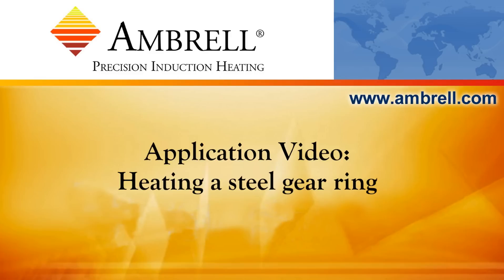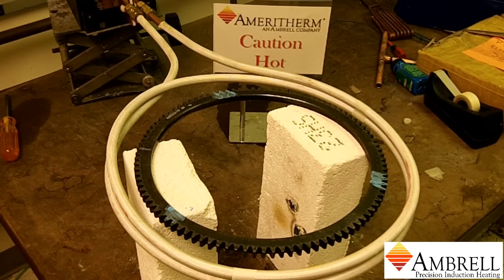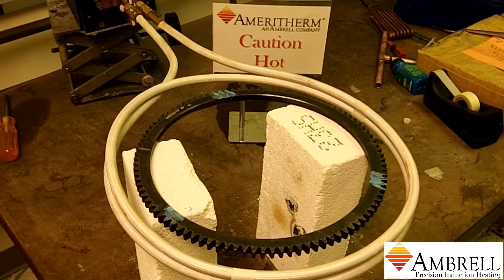Hello and welcome to another application video from Ambrell, an AmeriTherm company. In today's application video we'll be heating a steel gear ring to 500 degrees Fahrenheit using an Easy Heat 6 kilowatt induction heating system.